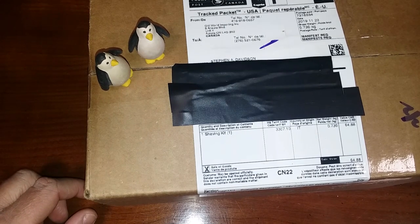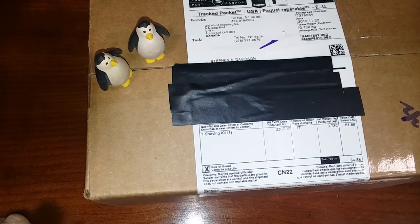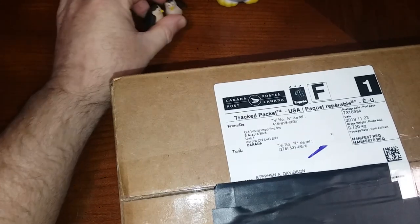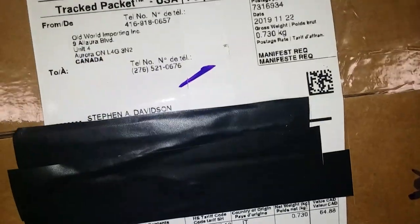Hey, what's happening ladies and gentlemen, Stephen Davidson here. We're not shaving but it is shave related so let's get started. We have a mail call today and today's mail call is from Italian Barber. You can see the Canadian post — that's Joey Rock, aka Razor Rock.